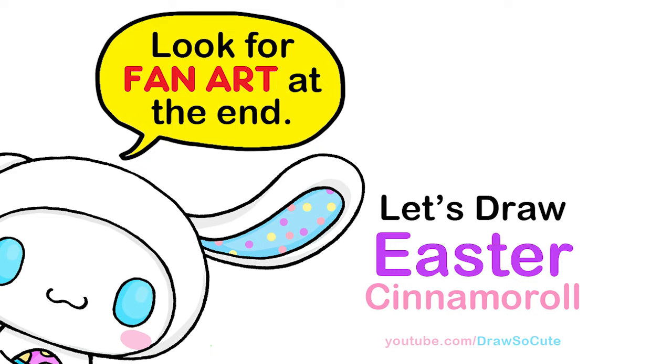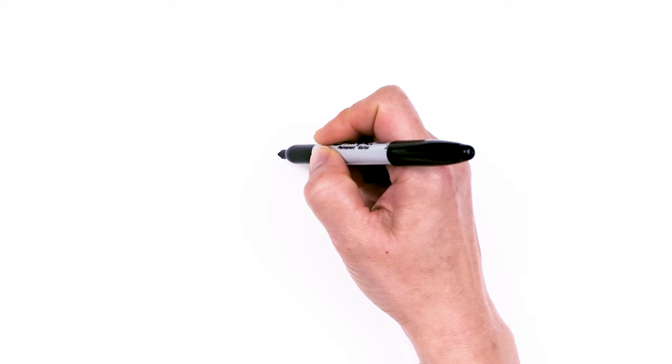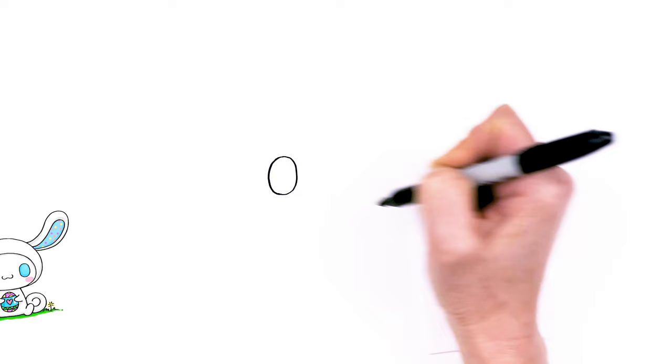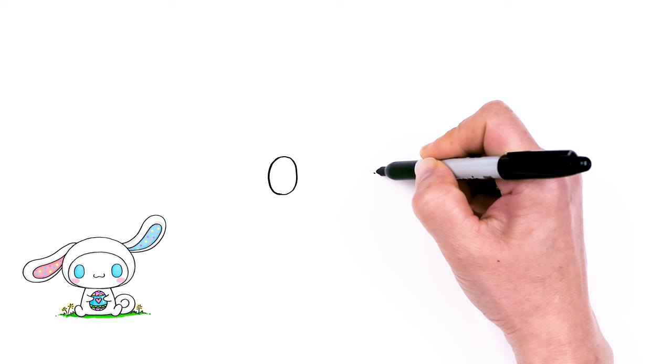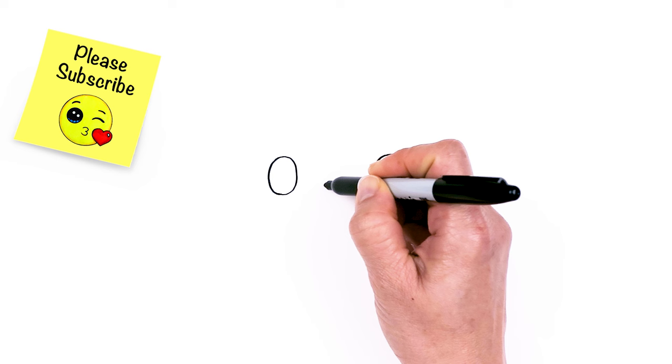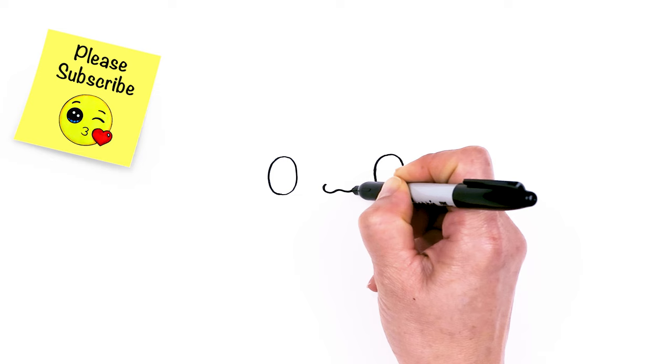To draw cinnamon roll as a cute bunny, let's first start by drawing his eyes. We're going to start right here with an oval and then we come across nice and wide. And we're going to draw another oval. So we have two ovals, and in between the eyes, let's go ahead and draw the mouth. I'm going to draw a wobble, kind of like a rounded off wobbly W right there in the center between the eyes.